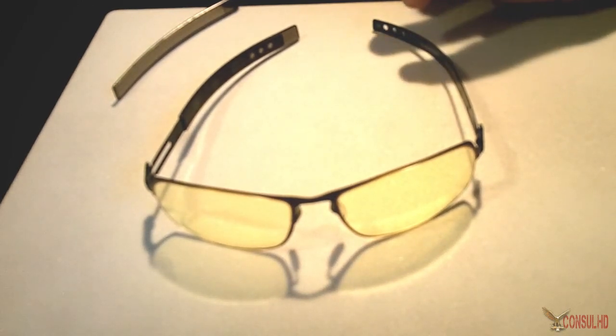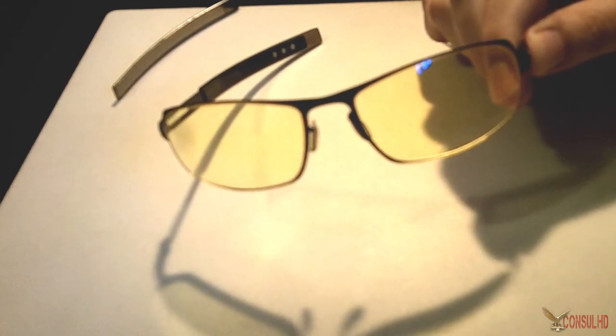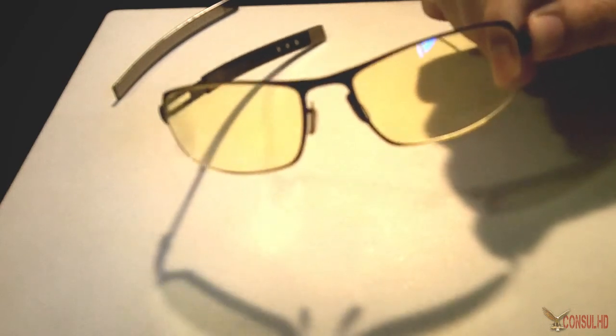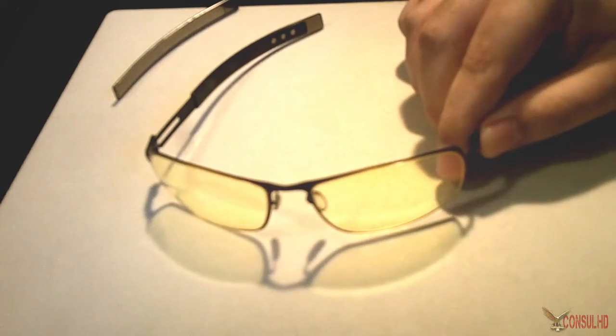First of all, these type of lenses aren't just specific to gaming or those who use computers and LCD screens a lot. This type of lens is also used by professional pistol shooters and anyone who has to focus their eye on a specific task.